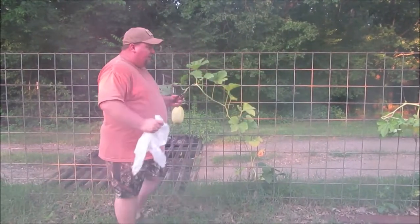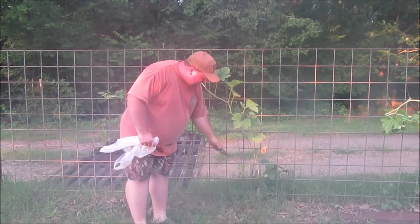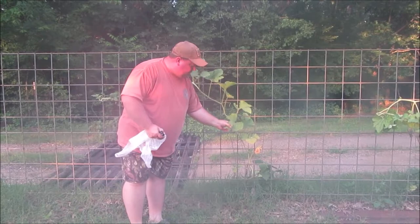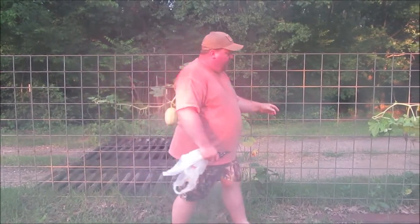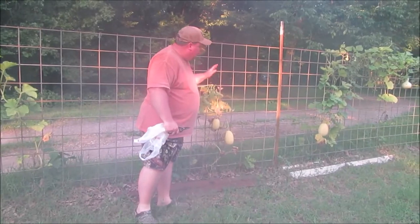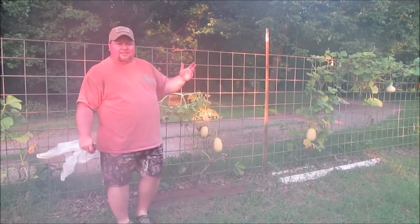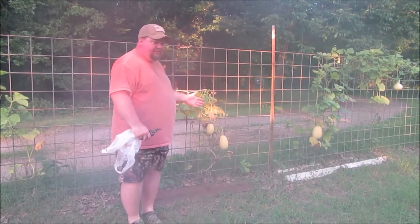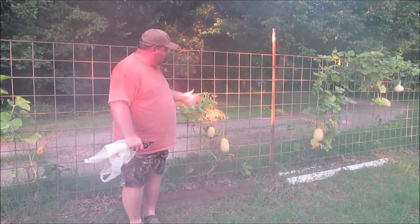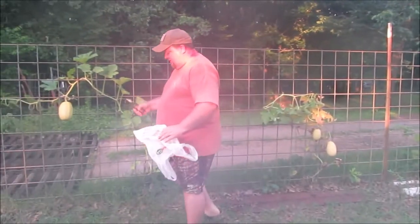Number one: you want to harvest your squash when your vines start to die back. If you look here, you're starting to see yellow leaves getting real crispy around the edges. If you look at our other squash over here, they're really dying back, starting to drop away from the fence — and it's not for lack of water, we just got five and a half inches of rain. It's because they're about done.